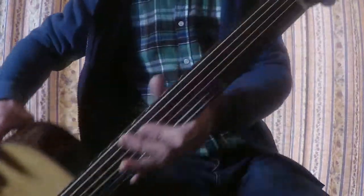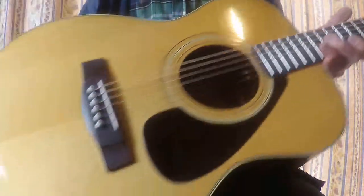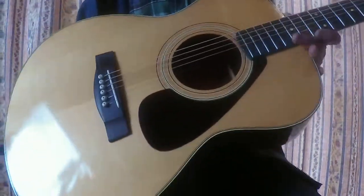Hi, it's Akira from Japan. It's a Yamaha FG-122 Triple O size guitar.